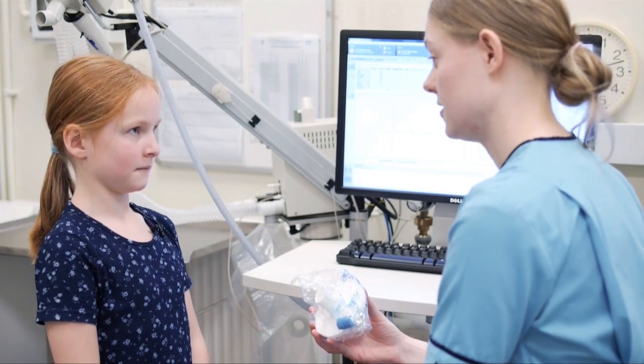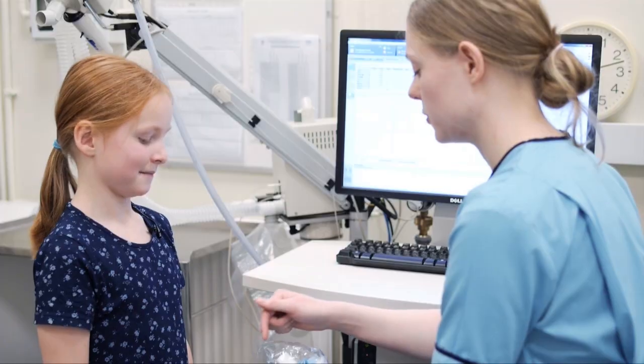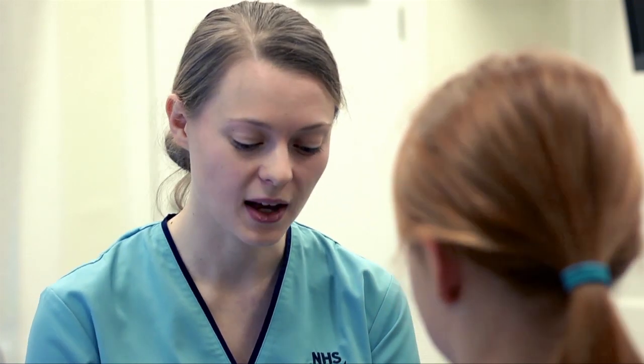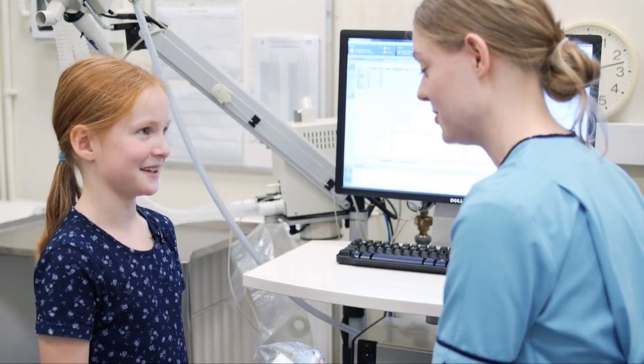Right Susan, we're ready to start now. Do you want to come across to my computer and we can have a wee look at the mouthpiece that we use for the tests? What we do is get people to put their lips and teeth around it nice and tight, but we don't want them to put their tongue too close to the opening just in case the air comes out funny.